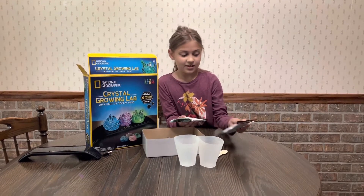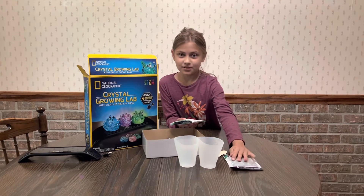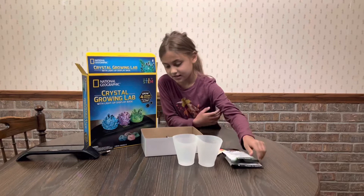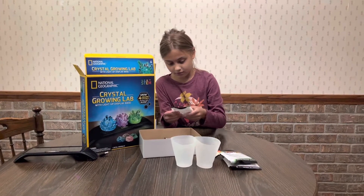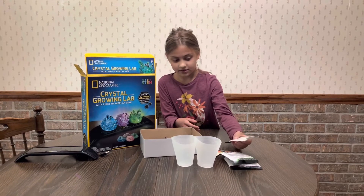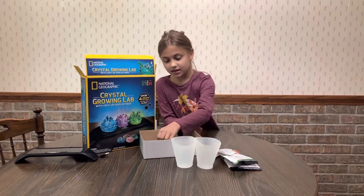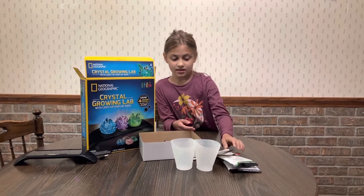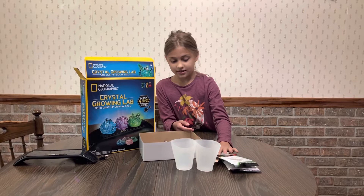We have powder — this is the purple powder, and this is green powder. These are the seed rocks. These are the glow in the dark seed rocks, I believe. Or these are — I can't remember. So these are the rocks anyway.